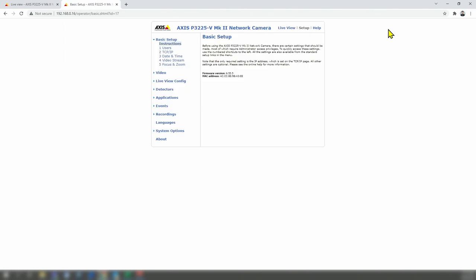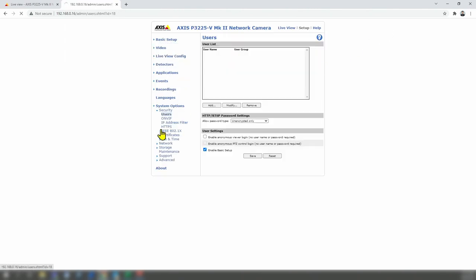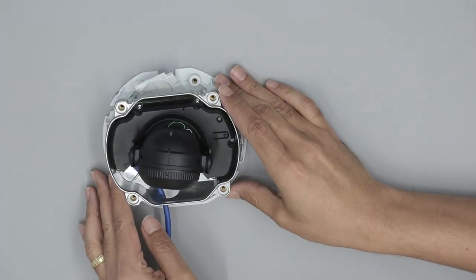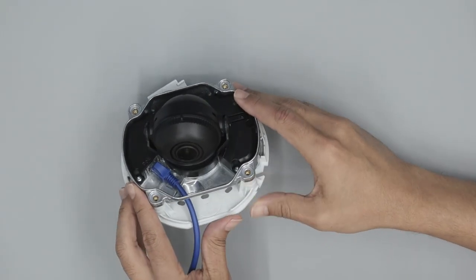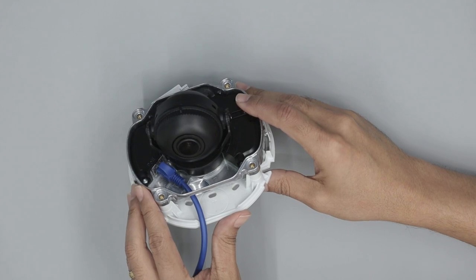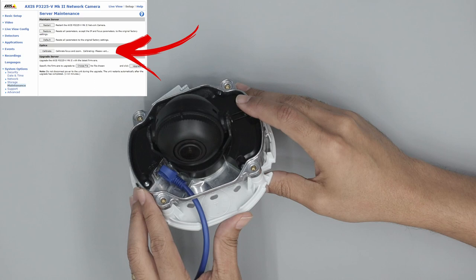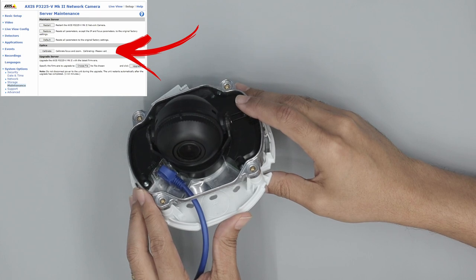Let's go to Setup, then System Options, then Maintenance — and there's a calibration option. The camera is going to move the lens through the calibration process. You can see the lens moving and hear the sound of the motor moving the lens back and forth. I can hear some ticks during the calibration.